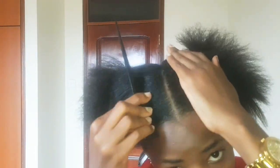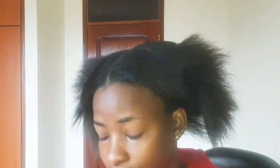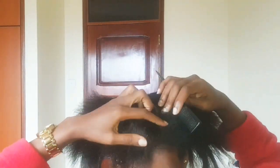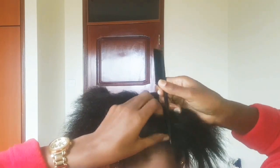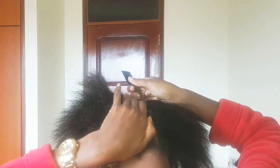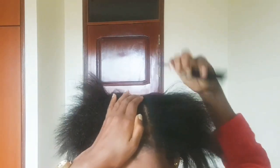First, you're going to put the hair all the way to the back like that. Make sure it's straight all the way. Then get the bun to one side and put it there.